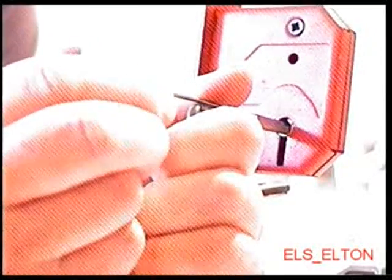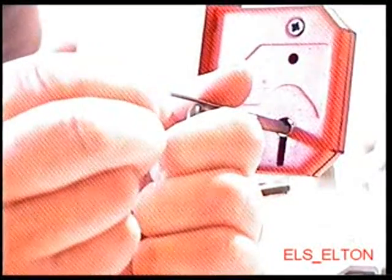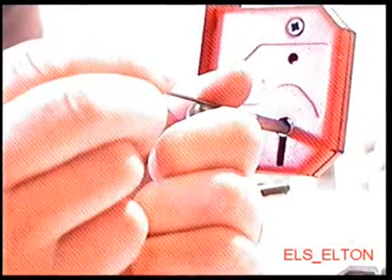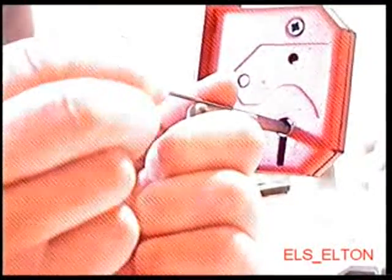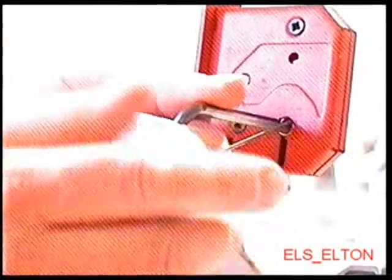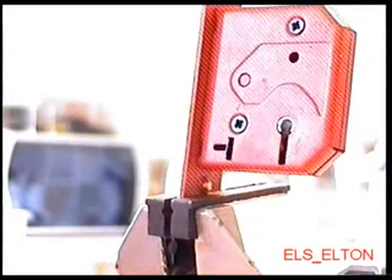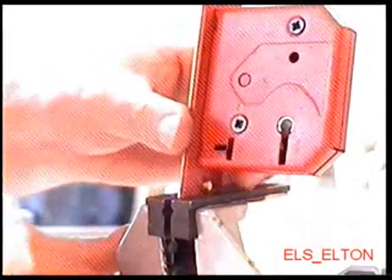Here we go. Nice going. Not bad, little tool this one. Here we go.